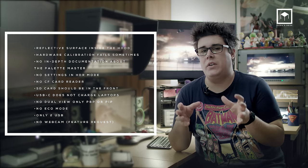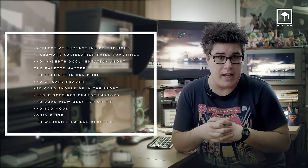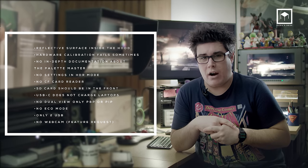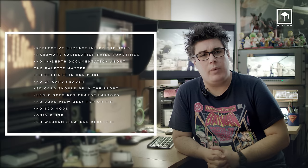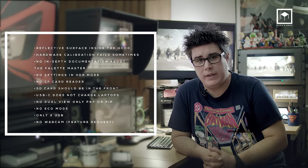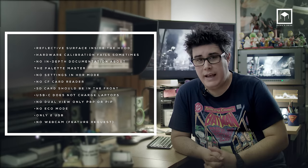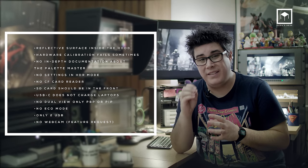So, for me, the pros and cons — let's start with the cons. The reflective surface inside the hood is very distracting, though I'm being very picky. The hardware calibration fails sometimes. No in-depth documentation about the Palette Master. No settings in HDR mode. No CF card reader. The SD card should be in the front, not the back — they are very hard to reach. The USB-C does not charge the laptop. The missing dual view mode is a missed opportunity. Only two USB ports — four would have been much nicer. And it would have been really cool to have a webcam built into the monitor.